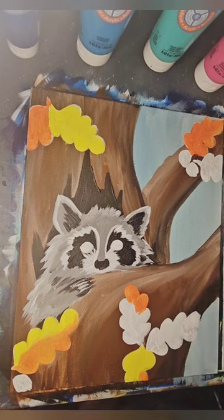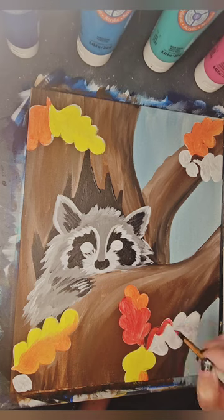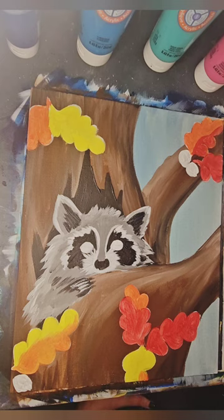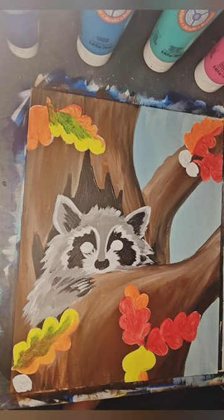Sometimes I do see fall leaves that still hold onto that green a little bit. When using green and red, you have to be a little bit careful. They are complementary colors, and so when mixed, they make kind of a poo color, which was not the dream. So I added it in places where the red didn't exist.